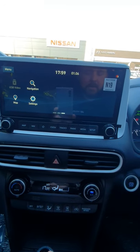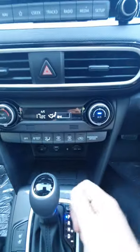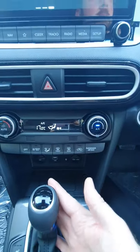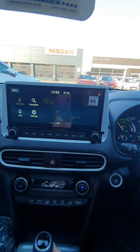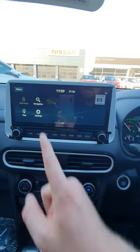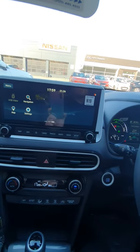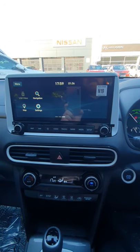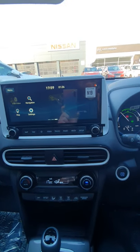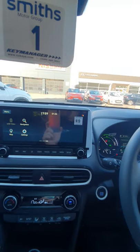USB video — if you have a USB memory stick attached with videos or films on it, you can plug it in. As long as you're not driving and the car's in park, you can actually play movies on this screen. But as soon as you put it into drive, the picture cuts out to black and you only hear the sound. Maybe a useful bit of information if you ever did want to use it.